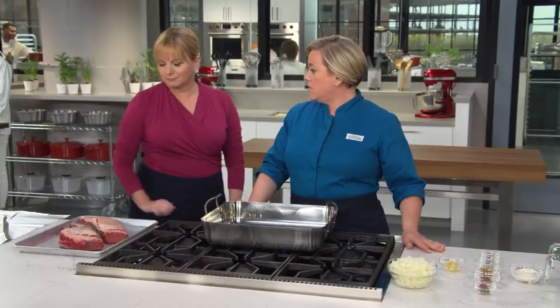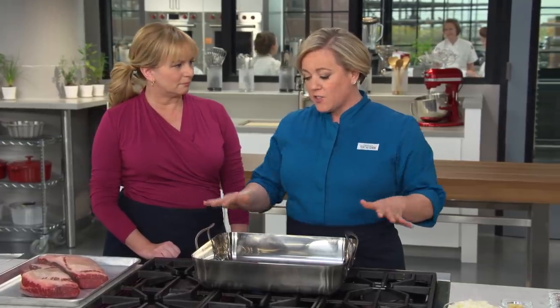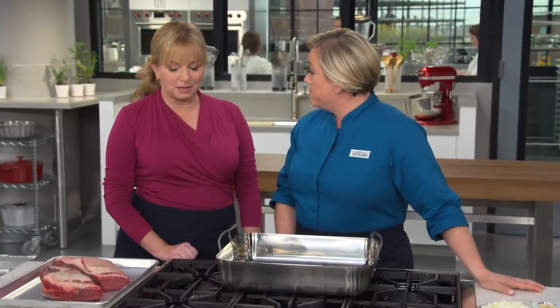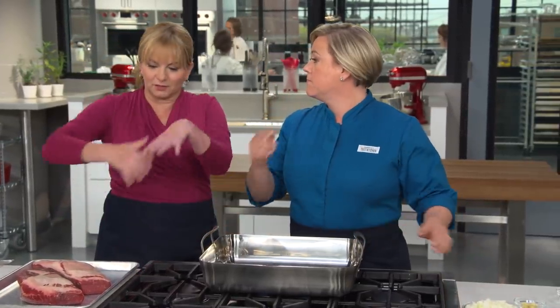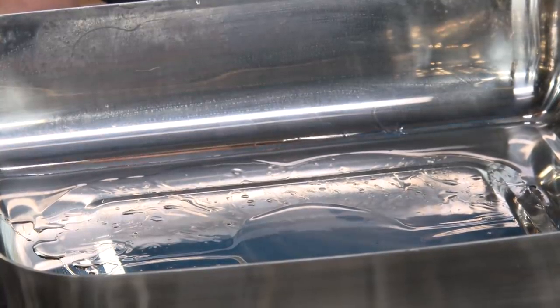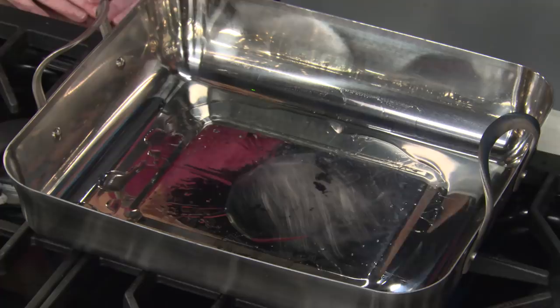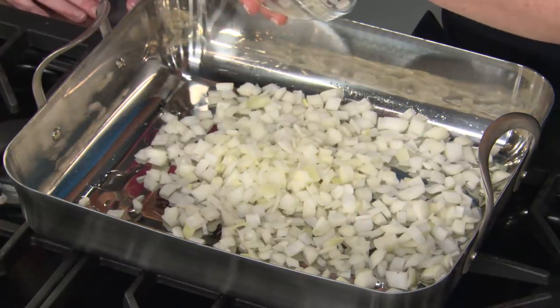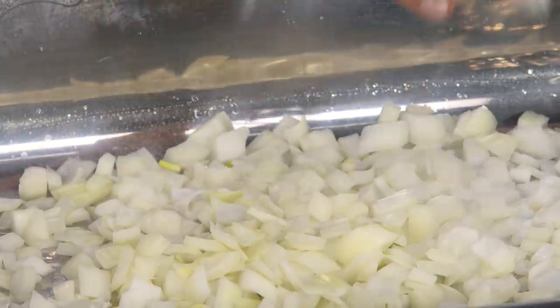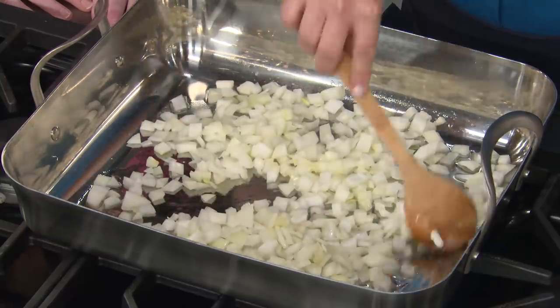The meat is perfectly salted and it's time to get cooking. Because of the size of the meat and the fact that we want the surface area for sauce reduction, we're going to use a roasting pan — otherwise you try to shove it in a Dutch oven and it curls up the sides. In here I have two tablespoons of vegetable oil heating over medium heat — just starting to shimmer. I'm going to add two chopped onions and sauté them until nice and soft, adding a quarter teaspoon of baking soda to help speed up the softening. We'll cook these for about five minutes.